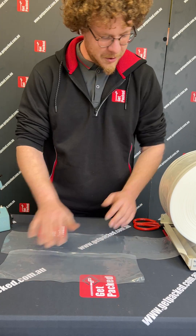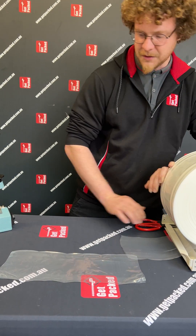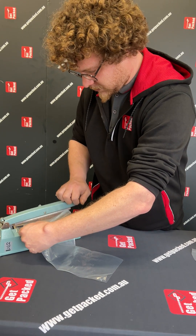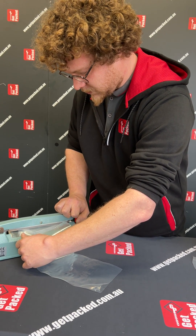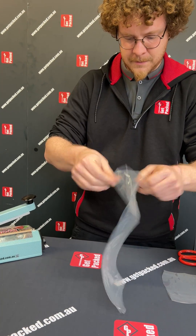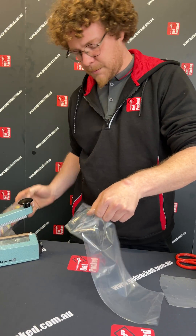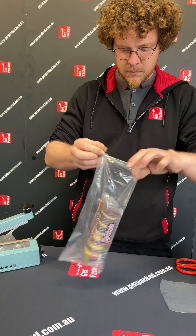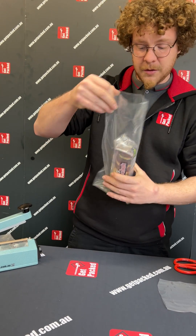So I've got a pre-cut bit of tubing here, so what I'm going to do is seal my first end. That's going to start my bag. I'm going to pack my product and then I'm going to seal the other side.